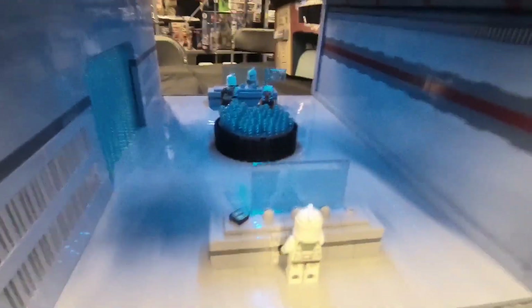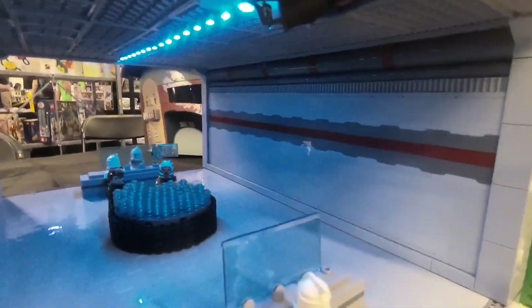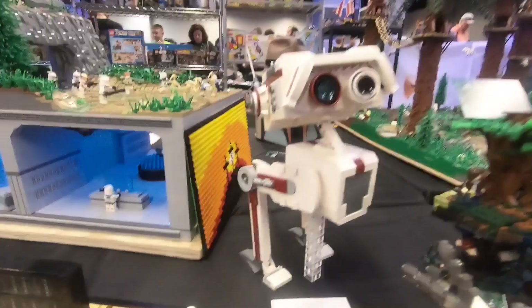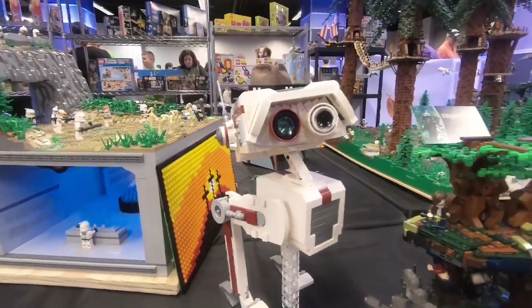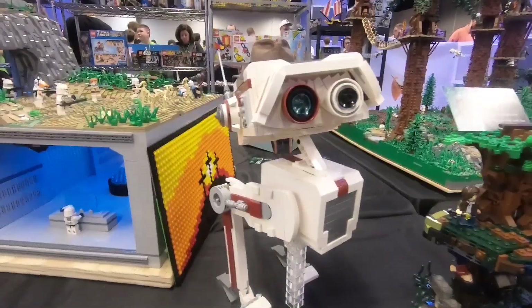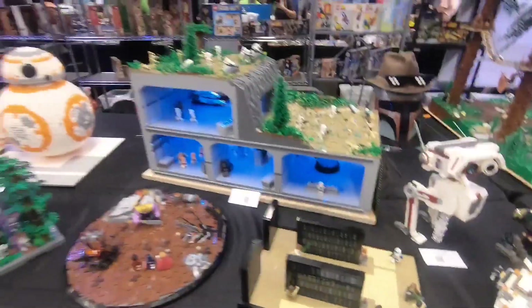Then we got another room with a hologram table and some really cool control panels as well. We also have another MOC I made: the BD-1 droid from Star Wars Jedi Fallen Order. It's really cool as well.